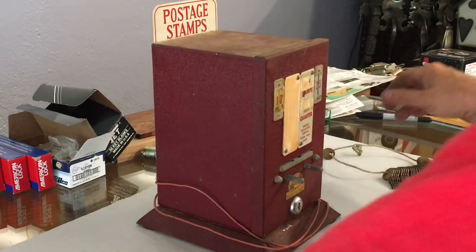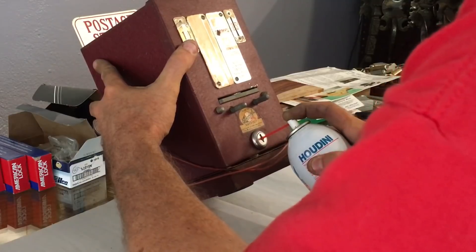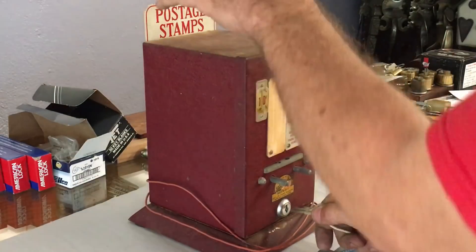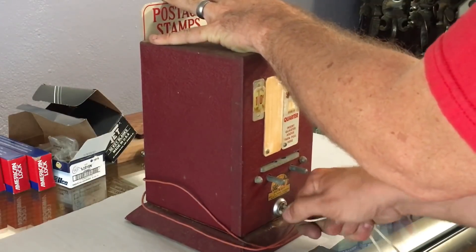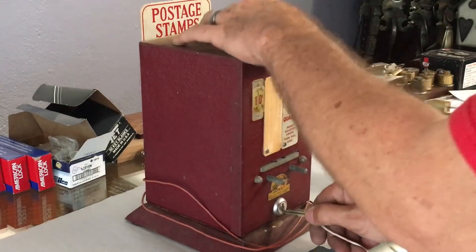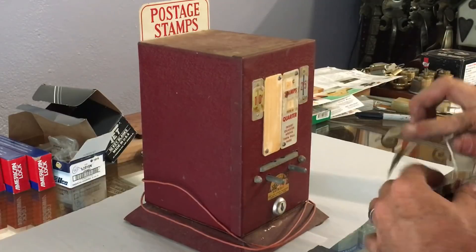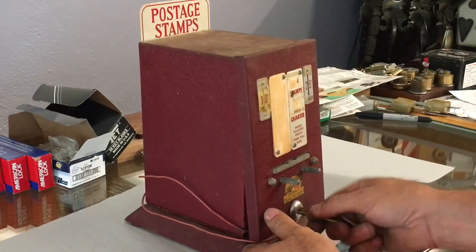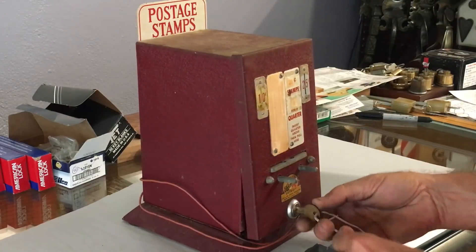It hasn't been used in a while, so I'm actually going to spray just a little bit of Houdini in there. Okay, there it goes - and that cam may be binding up on the bottom too. So 32, 31... okay, 30. Looks like the 30s are the winner.